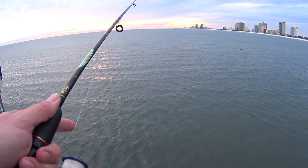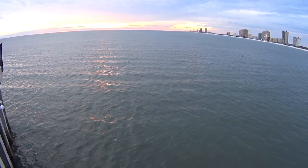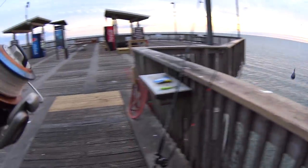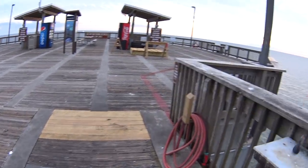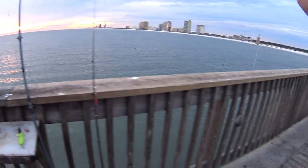Sometimes when it's too windy, it's kind of hard to feel the bite because you get so much arc in your line, but I felt the bite that time. Let's try it again. Try and catch myself some big bait. Just threading on my little piece of thawed-out shrimp. I'll toss her back out.